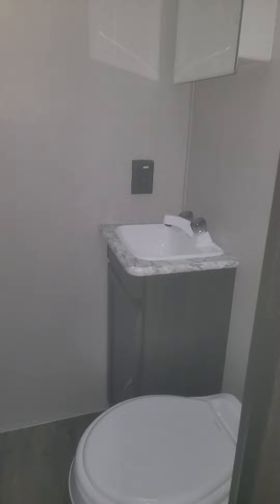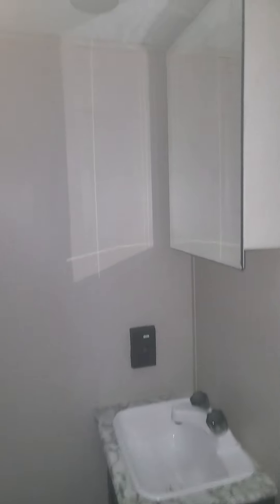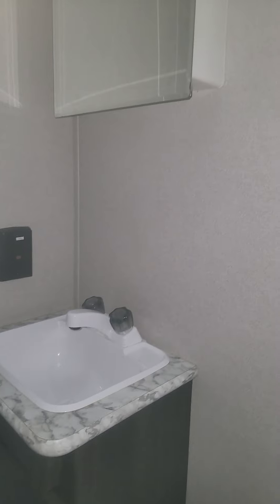Inside here is the bathroom with a full shower. You don't have to sit on the toilet and shower at the same time. There's a mirror and a cabinet.